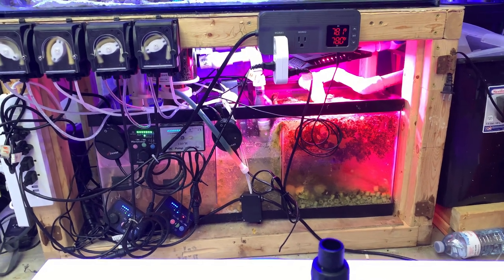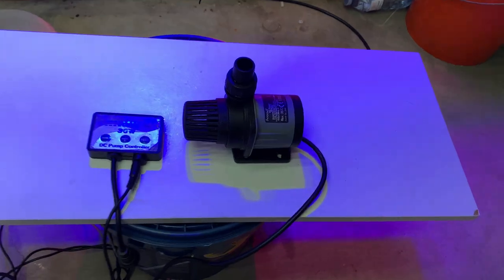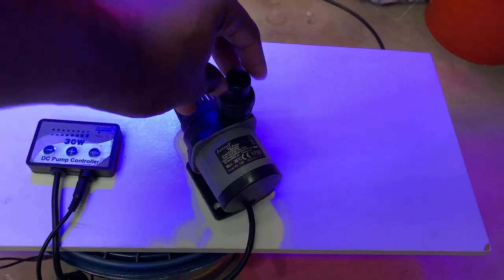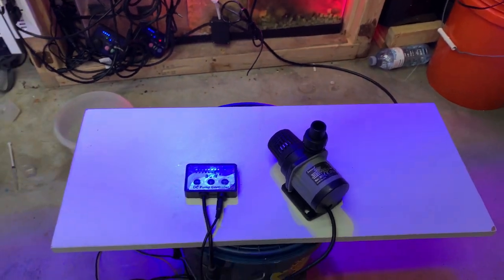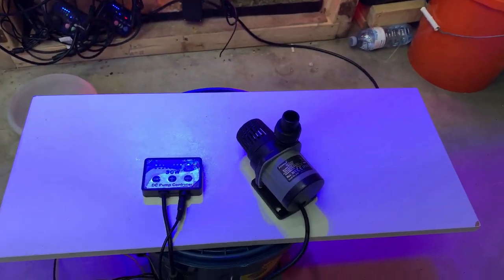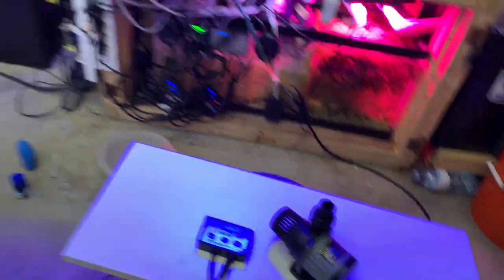I also have a J-COD version — it's a DCS 2000. I kind of just use it as a mixing pump and don't use it that much, which is why it looks in such good condition. No real issues with this pump either.